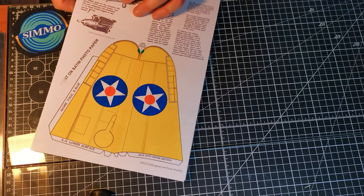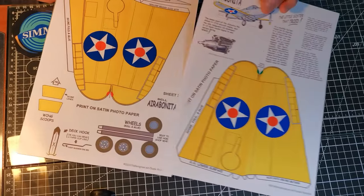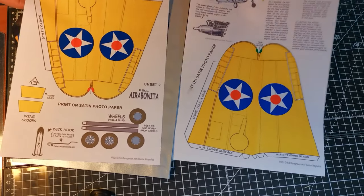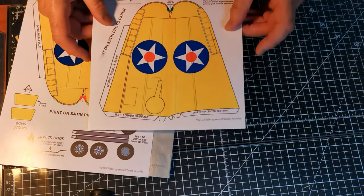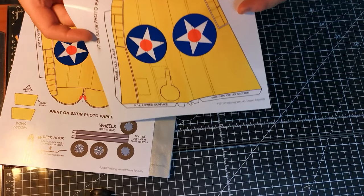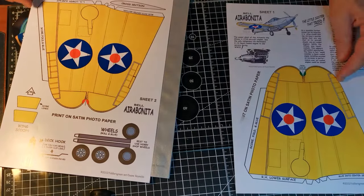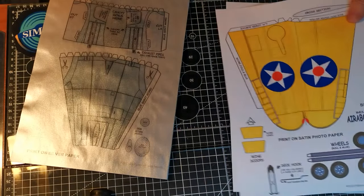So what I've done here is use Photoshop to separate the metal elements, such as the fuselage, tailplane, and prop, and put them on separate sheets so that I can print them out on the silver paper and not waste it. I printed the wings on 200g satin photo paper, and they came out very well.